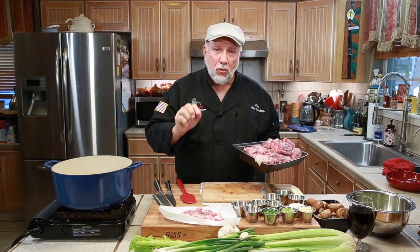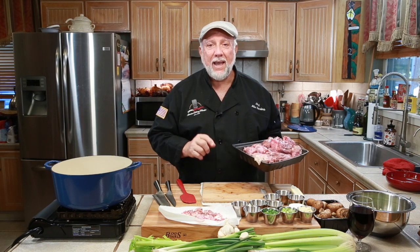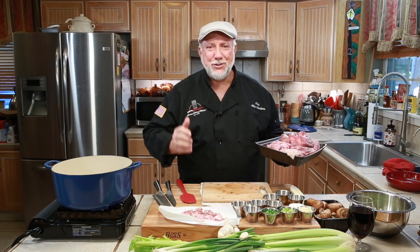Before we zoom in, I just want you to know everything will be in the description. So don't worry about it — it'll all be there and don't panic. It's easy to do.